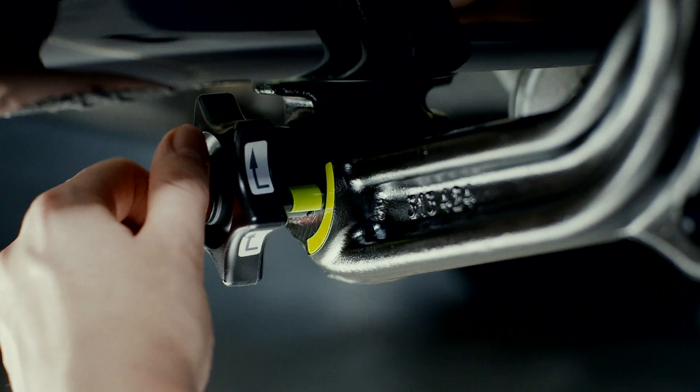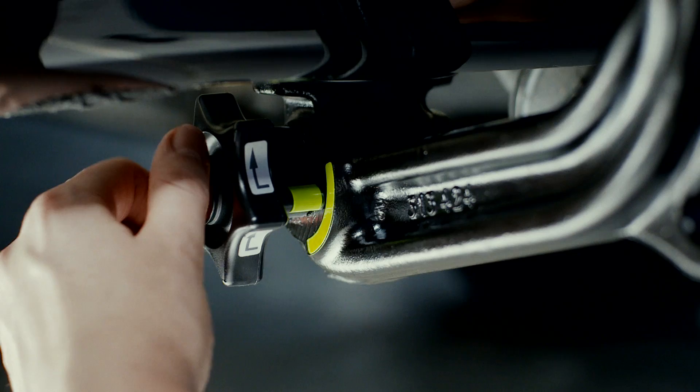Remove the cover and open the lock with the key. Turn the hand wheel until it snaps in and remove the trailer coupling from the holder. Then close the opening.